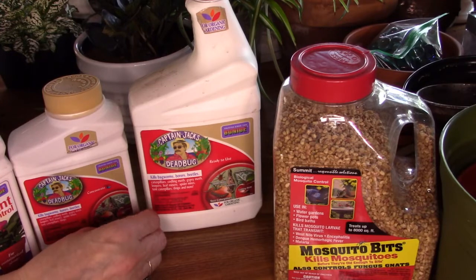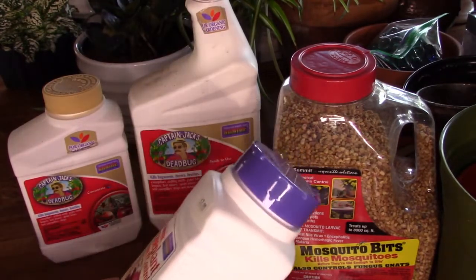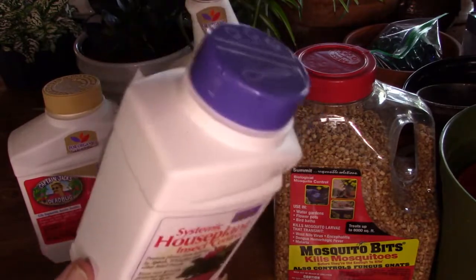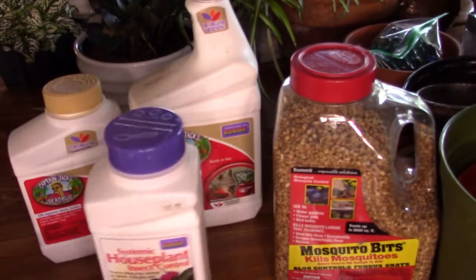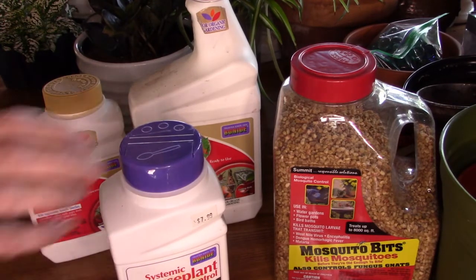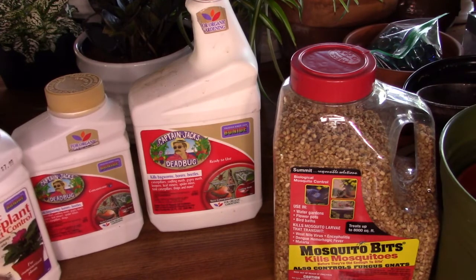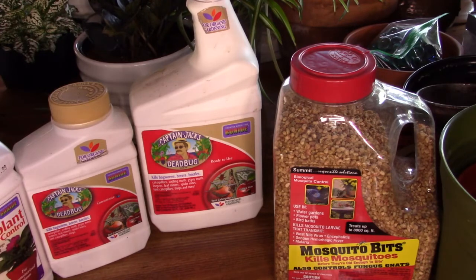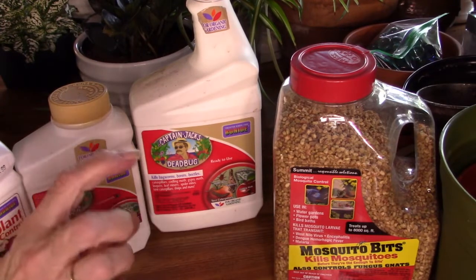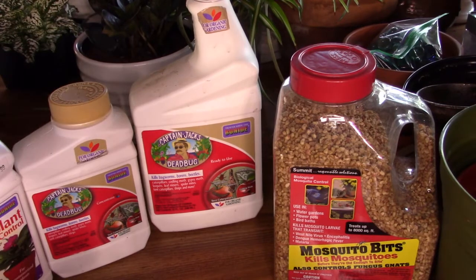Whenever I repot a plant, I always use this granular product — it's a systemic houseplant insect control. Make sure you get the houseplant one. I don't use near as much as the directions call for; I just sprinkle a little bit on top and fork it in or water over it so it finds its way down. Also keep in mind that fungus gnats have to have moisture to live. If you let the top several inches of soil dry out for a period of time, that helps get rid of them — though it's not a foolproof method.